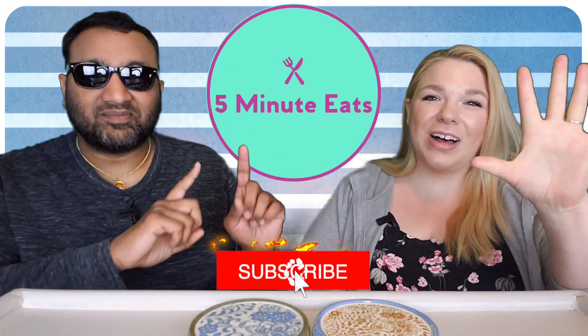Hey everyone, welcome back to 5 Minute Eats. Today we have a little coconut water review for you. We have reviewed several coconut waters — some of them great, some of them not so great.